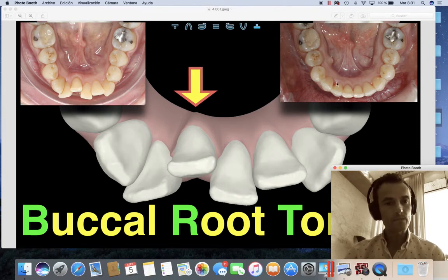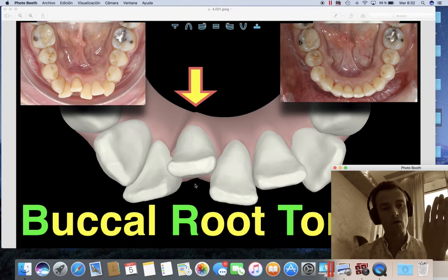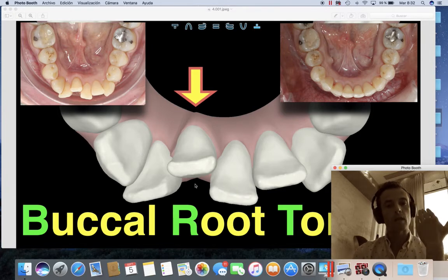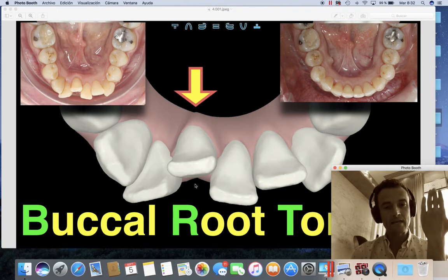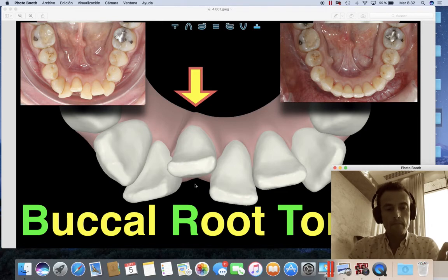Typically if we push the central incisor to the front — as you can see in the arrow — the pressure of the aligner is going to incline the crown, but it's going to maintain the root. So if we just tell the technician that we want to procline the central incisor, what we get at the end is alignment in the crowns, but the root will stay on the lingual surface.